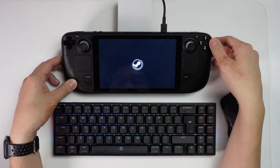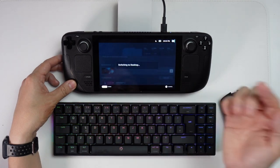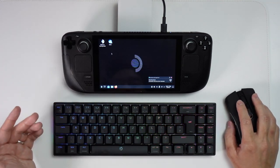I'm going to go back here, then press the Steam button, press power, and click switch to desktop. I've got my keyboard and mouse paired via Bluetooth and it persists over the desktop as well.